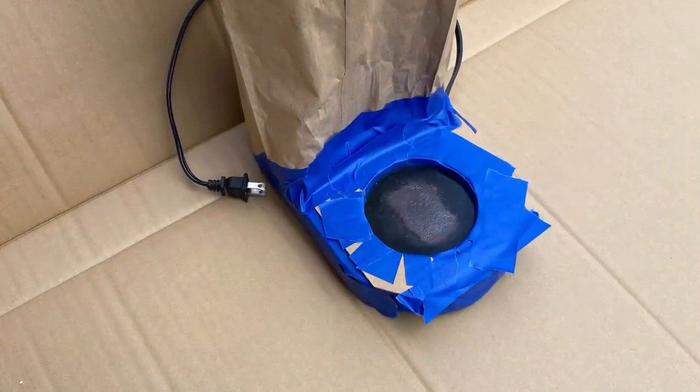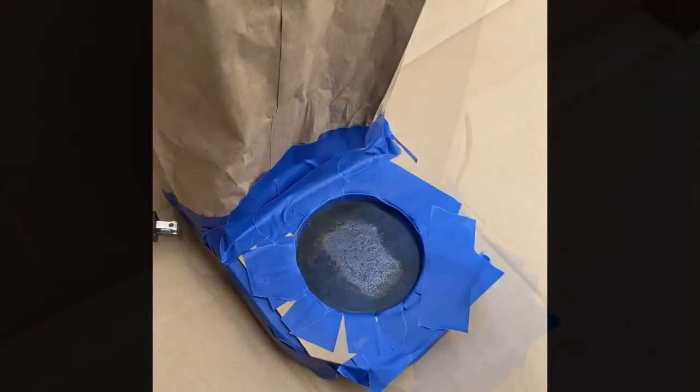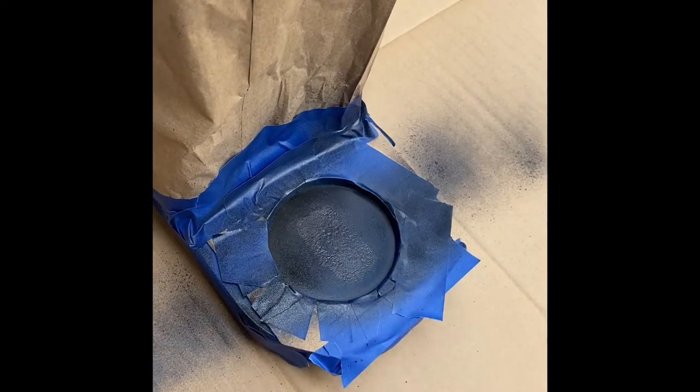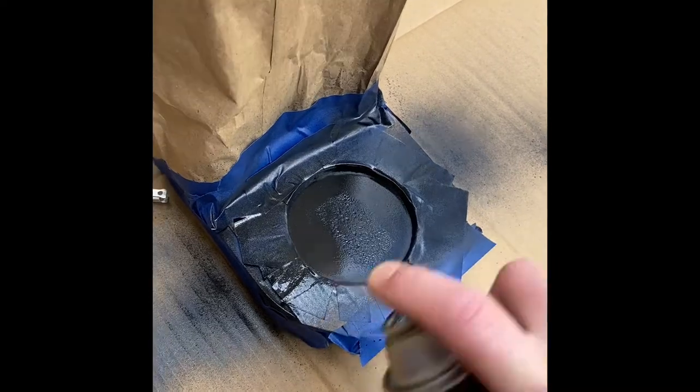I then took a paper bag, some cardboard, and painter's tape and masked off the area to be painted. I hold the spray can about eight to ten inches away and apply a light coat of paint, then wait about ten minutes for that to dry before applying a second coat.